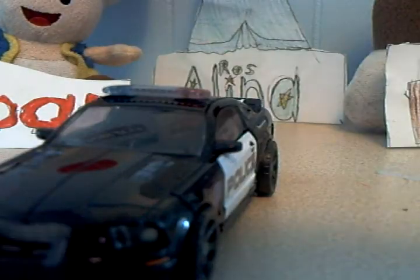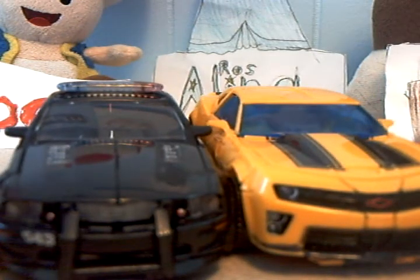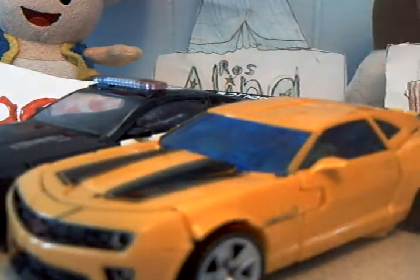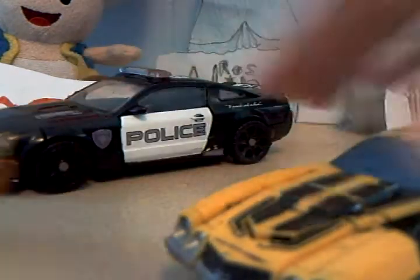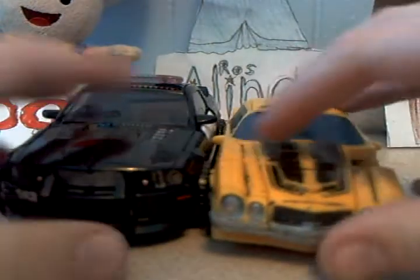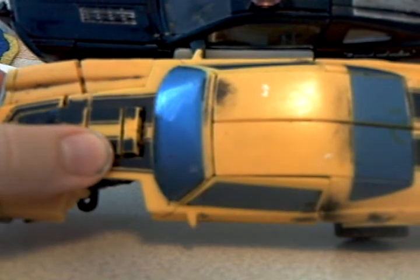For comparison to the Battle Blade Bumblebee series, Barricade looks maybe a little small next to a yellow Camaro-style Bumblebee. He's a bit bigger than that one and a little bit longer. It's an interesting comparison between the sleek police car and the Bumblebee figure.